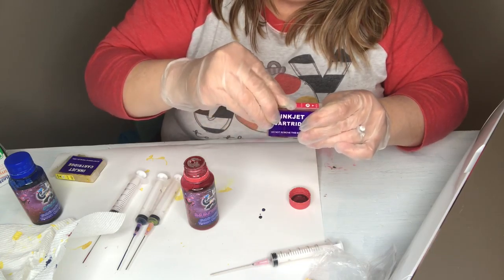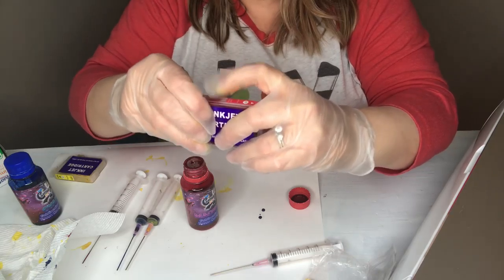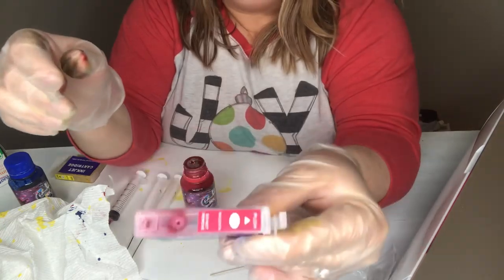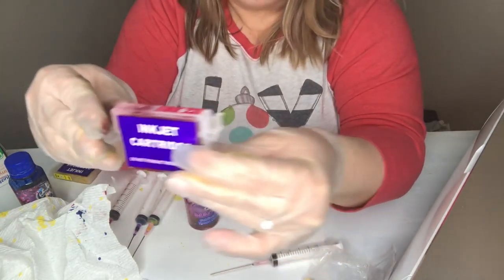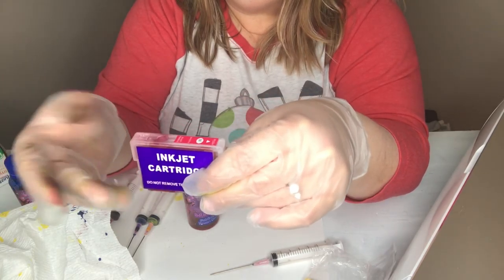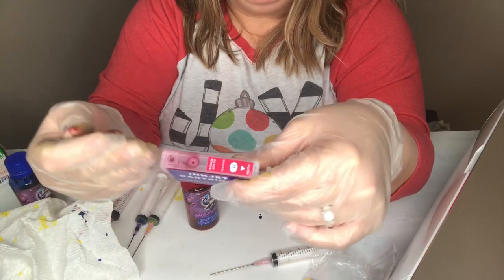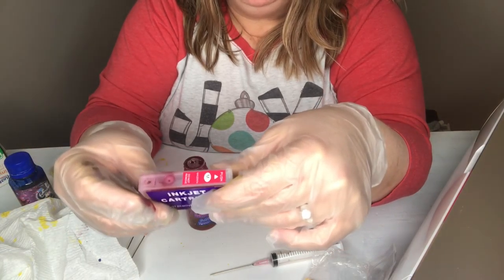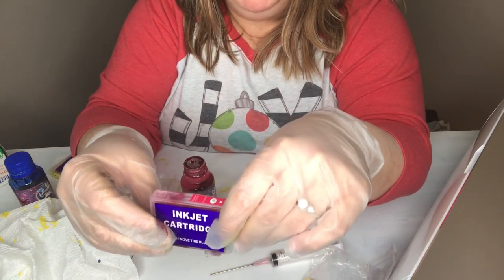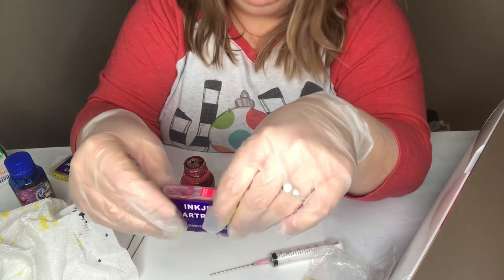That's about it — when you get these full, just dab off any excess and then they're ready to insert back into your printer just the way you would a normal ink cartridge. The trick at that point is just making sure the right print drivers are installed on your computer the first time you insert these, because if not that's going to cause you some problems.